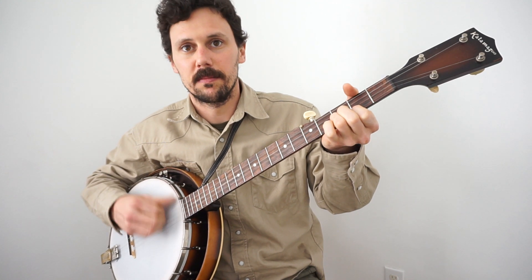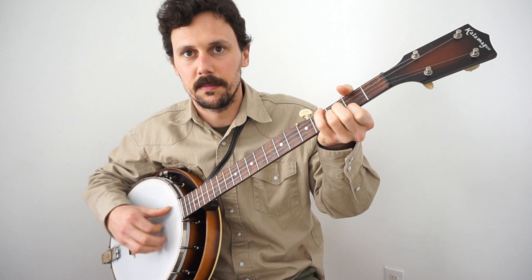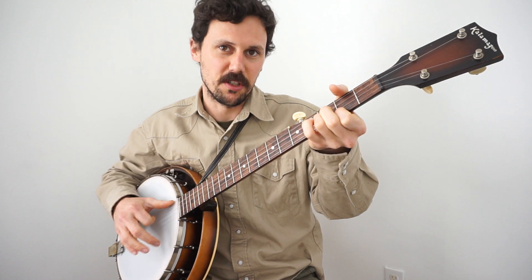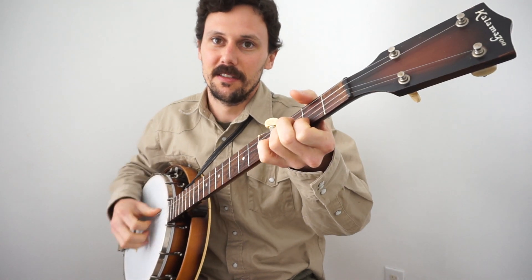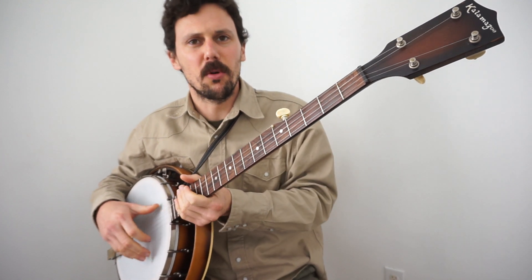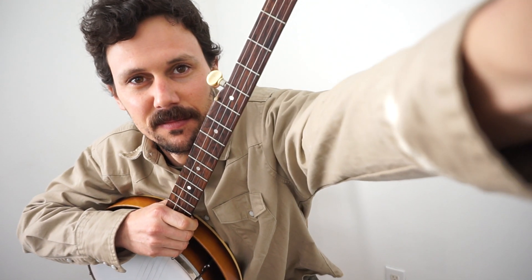He'd also probably play it faster. Matt told me he likes that style best because all you have to do is open your hand and close your hand to play the banjo. So Joel, and anybody else who was wondering about that, I hope that answered your question. If it didn't, please do let me know and I'll discuss it further. Thanks for watching.